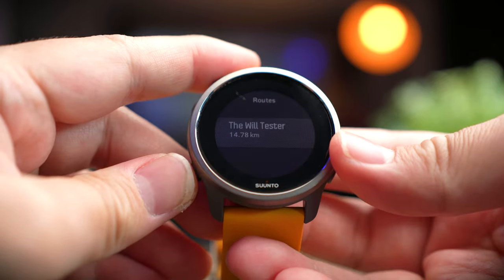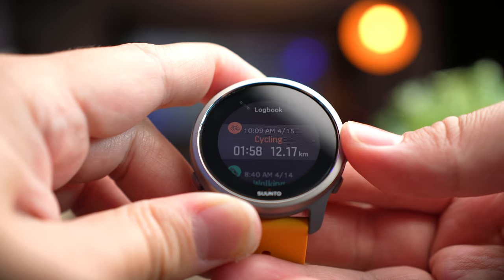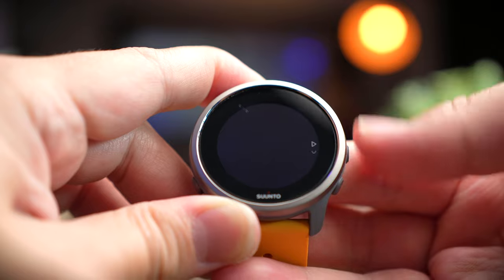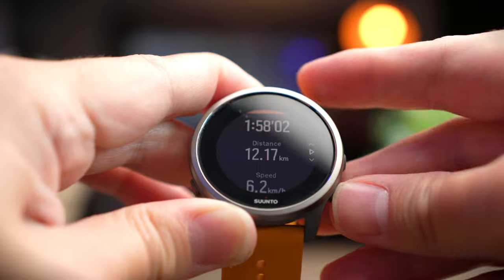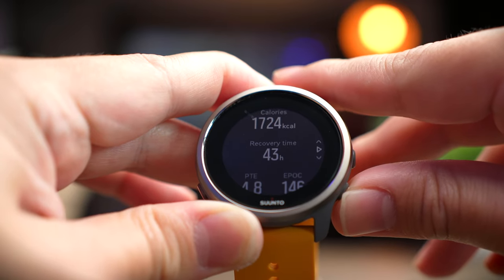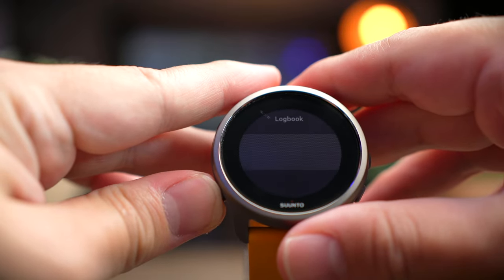The next menu item is logbook, where you can see all your past activities. Yesterday I did a two-hour mountain biking ride and it shows how many kilometers I covered. Clicking inside gives you more information — the workout summary for my ride yesterday. You can see heart rate, speed, intensity zone, how long you hovered in each heart rate zone, and more. It's a pretty cool feature to have in the logbook.